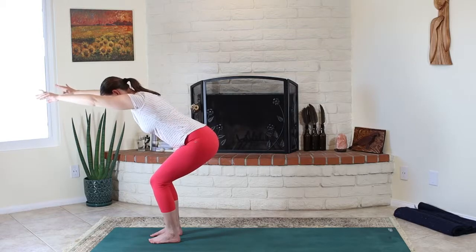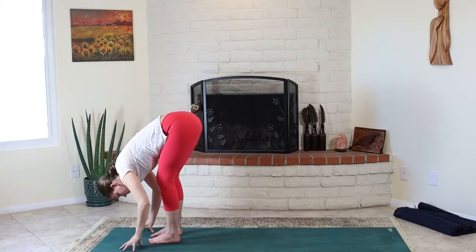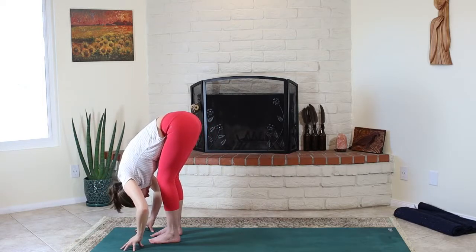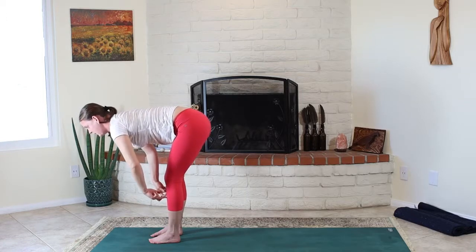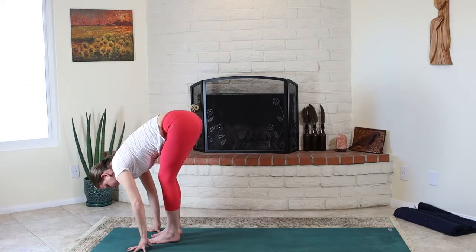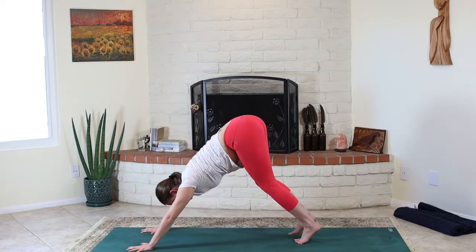Take a breath in. Good job, you guys. Exhale, forward fold. Inhale out of the pelvis, stretching forward. Exhale, ground your hands, step your feet back one at a time. Downward facing dog.